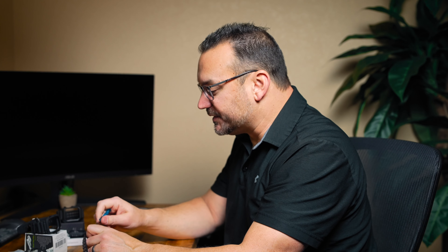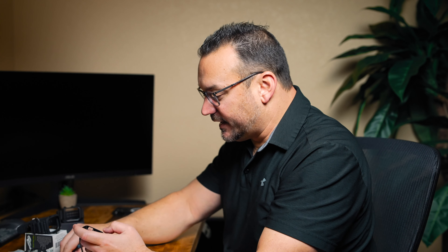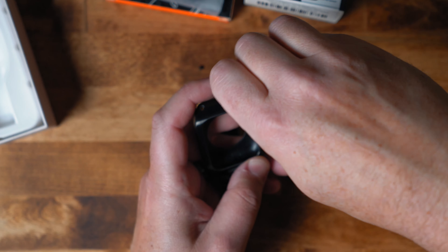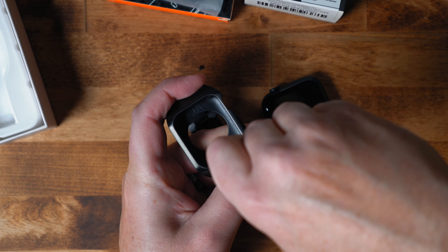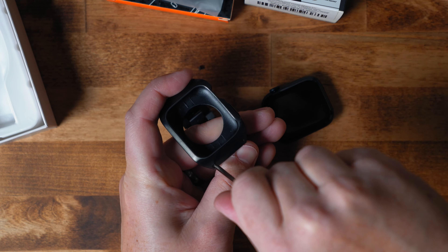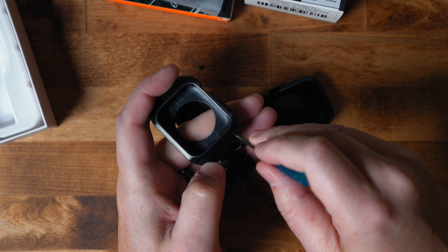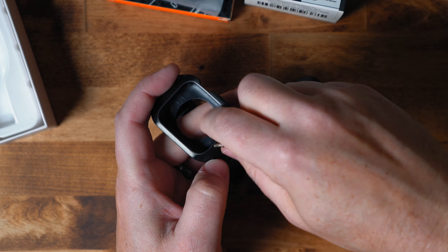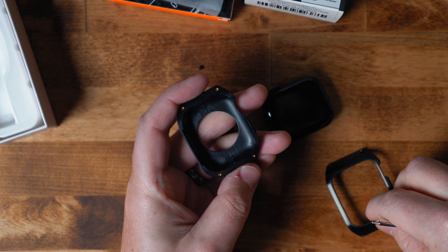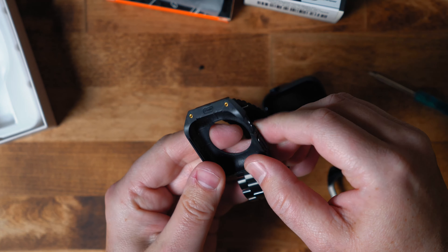The last one is a bit more involved and I've got to get the included screwdrivers out in order to put the Apple Watch into this case. This particular case is aluminum — it's a protective case with an aluminum band as well, or it might be steel, but it doesn't feel like steel to me. It might just be aluminum all the way around. I've got to take out these little screws in order to get the top of it off, so we'll pop out these little screws real quick and then get our Apple Watch in this case.